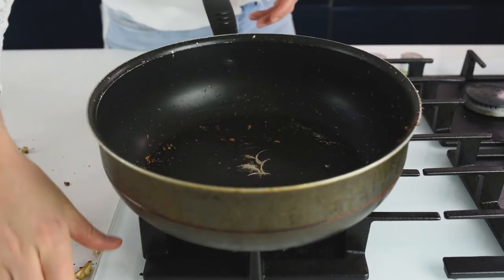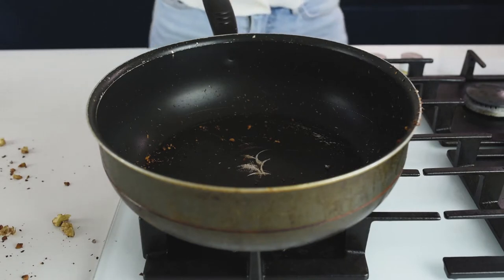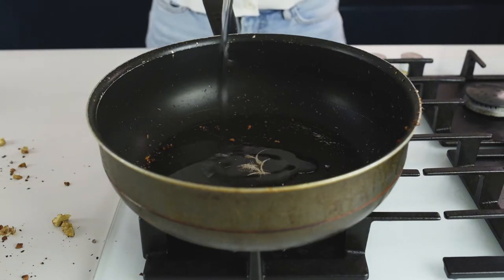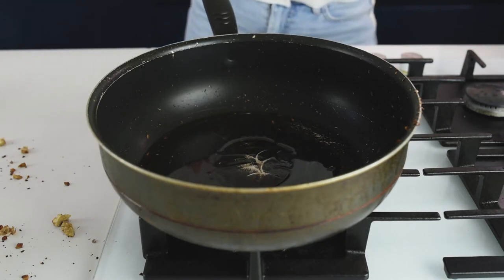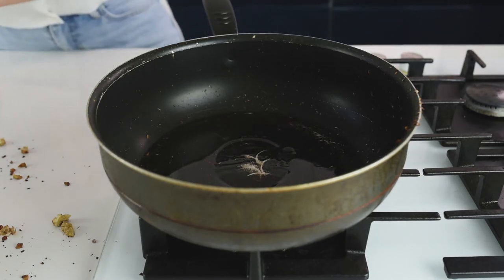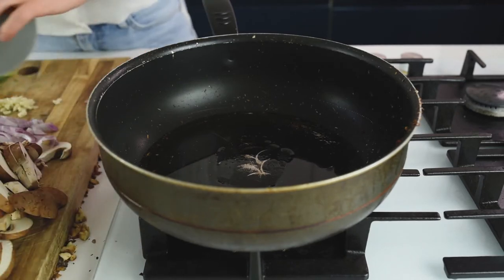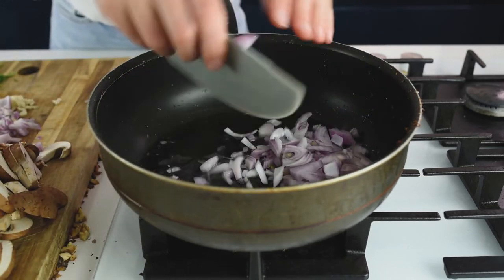Now, in the same pan, I'm not removing anything. I'll add about 2 tablespoons of olive oil, and then I'll add the onion and the garlic. I'll fry until caramelized, about 4 to 5 minutes.